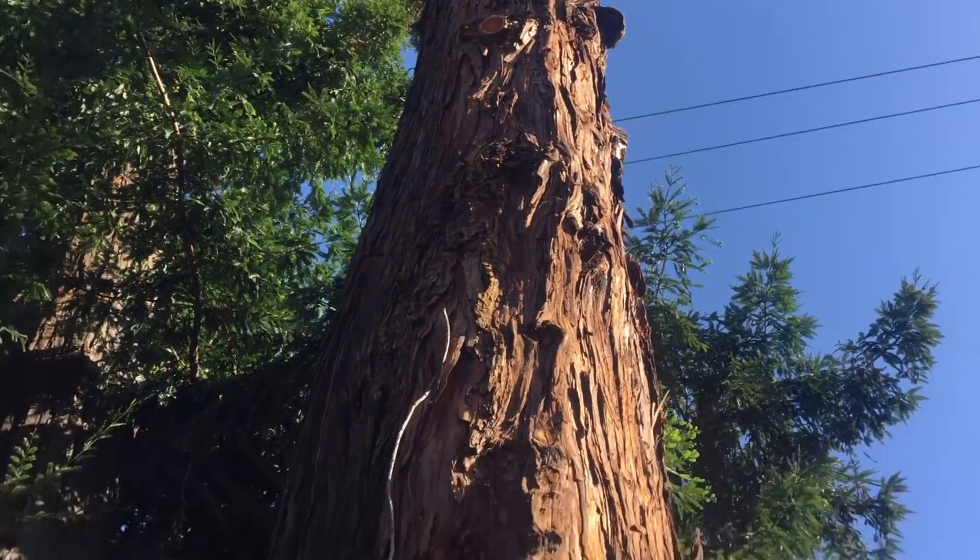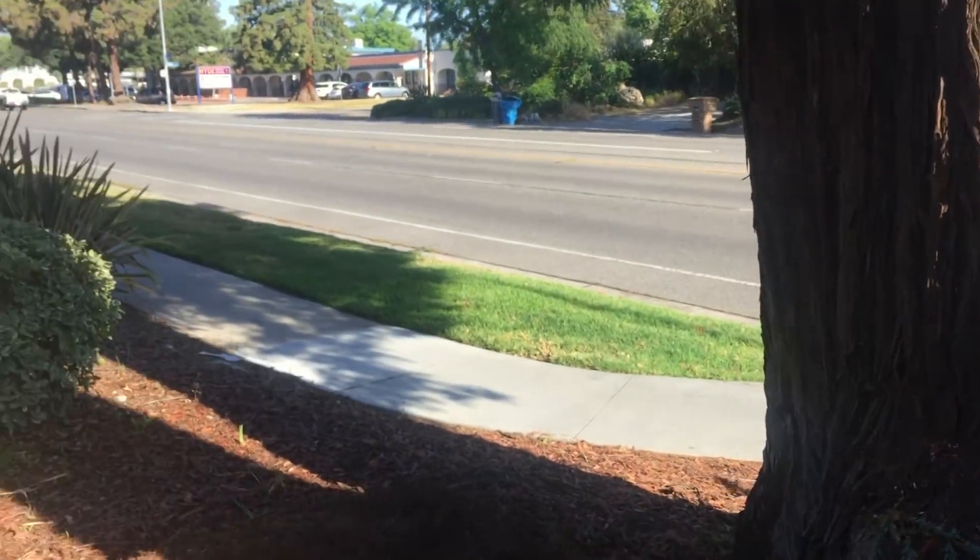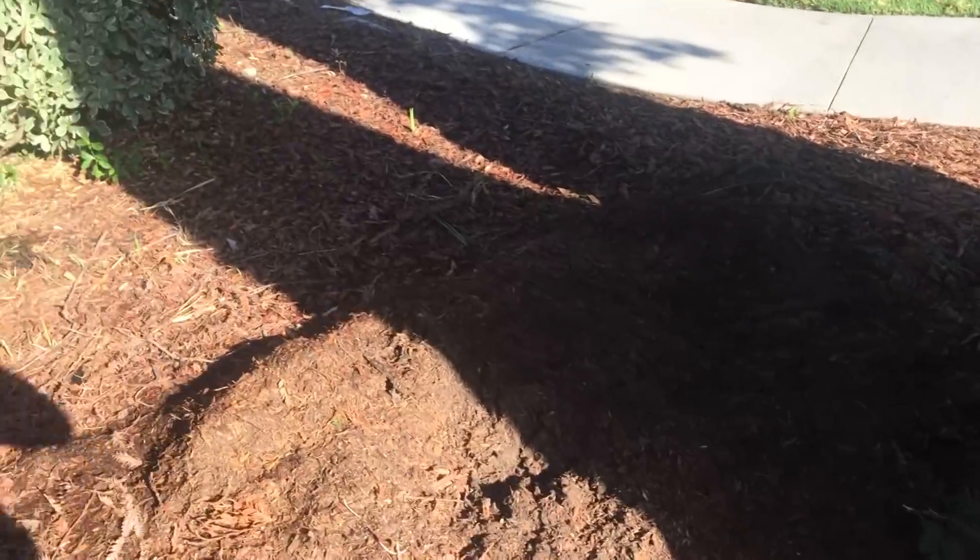We've got power lines to deal with, we've got a road to deal with, we've got traffic on the sidewalk. We've got a very small area to bring this tree down in.